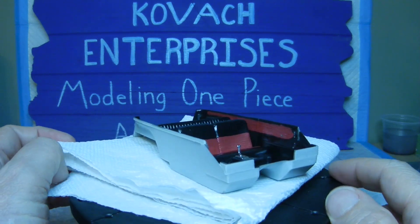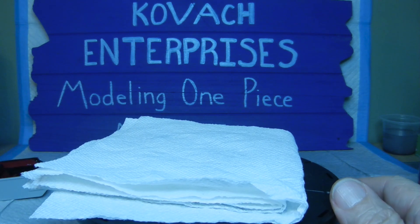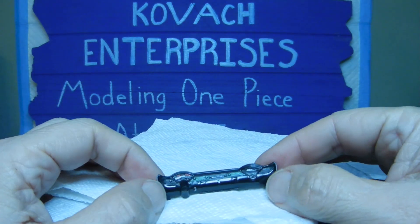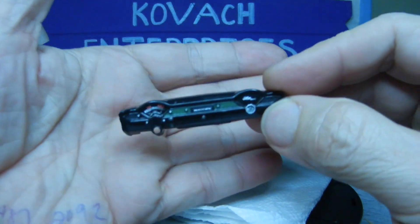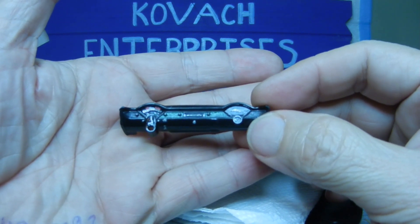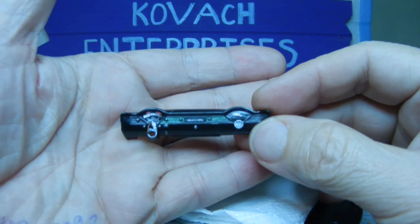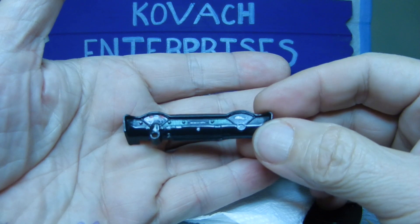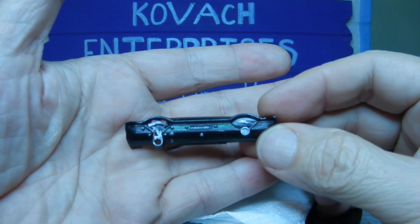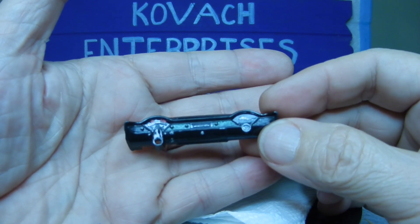So there you go — that's the interior bucket. Next up, we went ahead and did some detail work on the dashboard, again using the color theme from Chris, with the black, green, and red. Hopefully you can see that pretty well. I'll probably post some pictures at the end of the video so you can get a better detailed look of it.